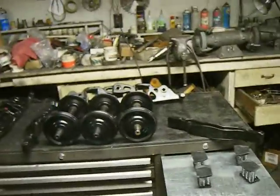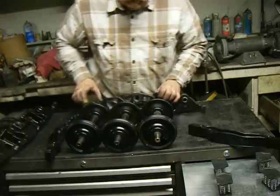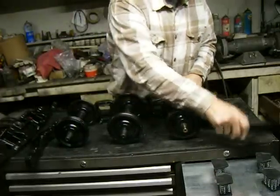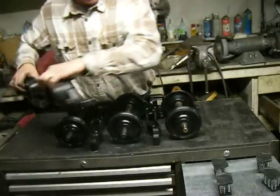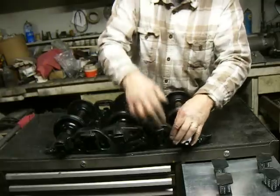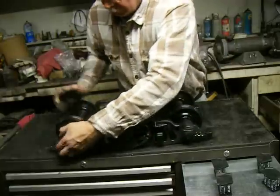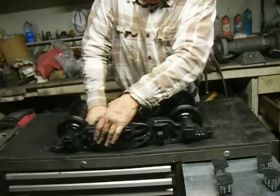We'll attempt to put it together. Take the bolster, take the three axles and set them inside. Take the bolster and place it in sideways. Take the other side frame assembly and place it on the axle. Take the bolsters and put them in position sideways. Take the bolsters and rotate them. Set them in position.